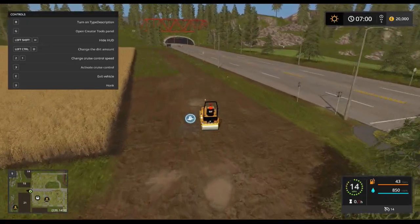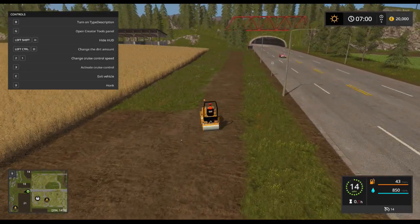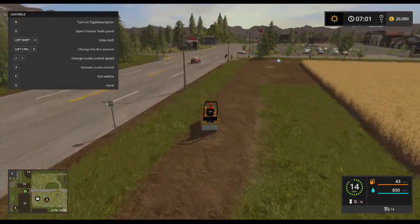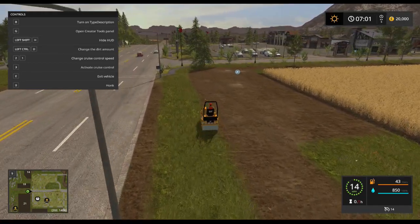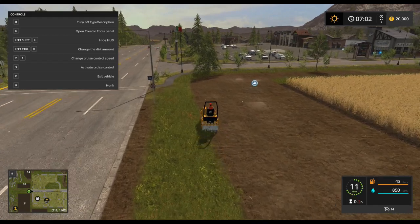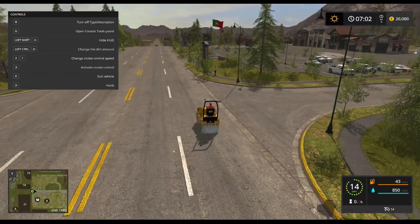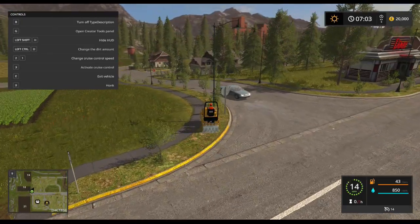As it's a roller, I have no idea what else you'd use it for just to drive it around, unless there's a use for it coming up in the mining and construction map which I'm currently on. If you press B, because it says turn on in the description, it goes along squirting water — and that is about it.